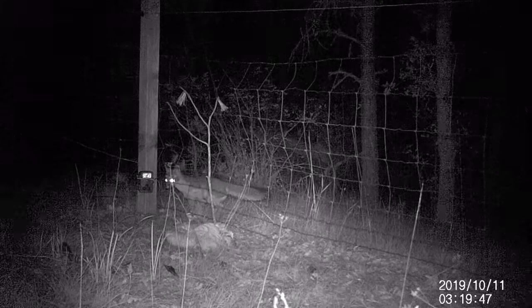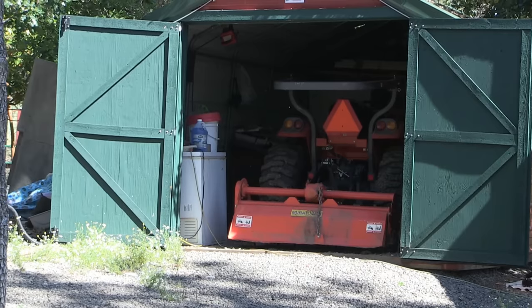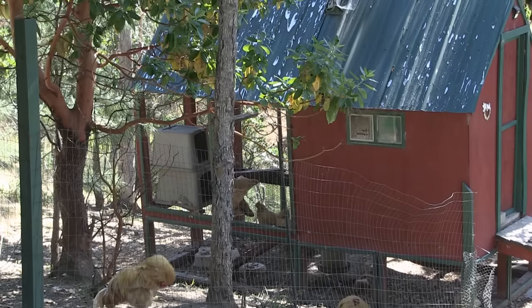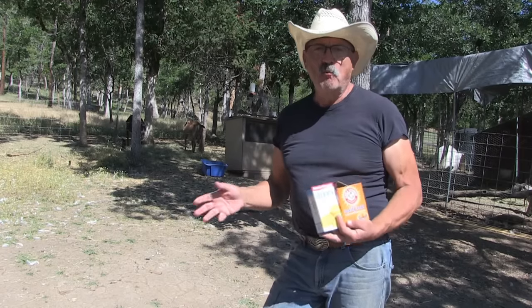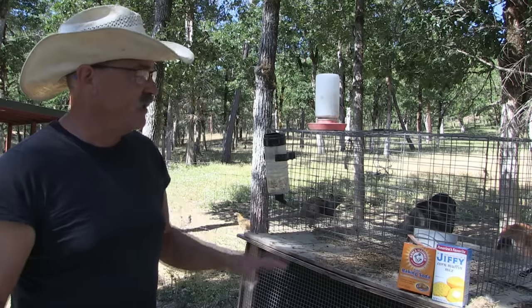I have owls here that eat wildlife. I have fox and possums. I have a possum family in my tractor barn, and I'm okay with that because they eat bugs. They're immune to rattlesnake bites, so they'll eat rattlesnakes, and they eat rodents. They're very beneficial to have on the farm — except they eat my chicken eggs, and it's my responsibility to keep my eggs safe from these predators, especially the beneficial ones.